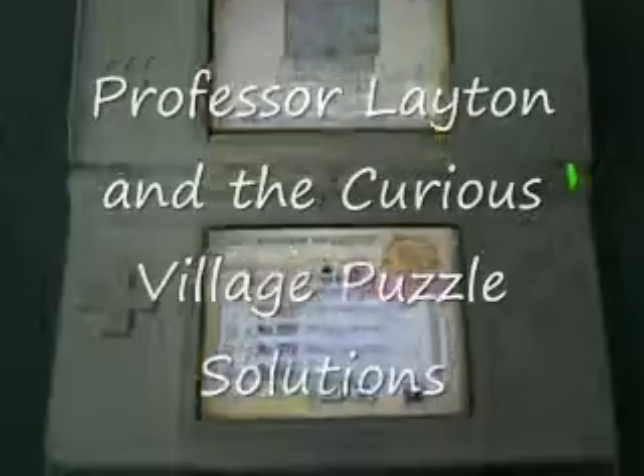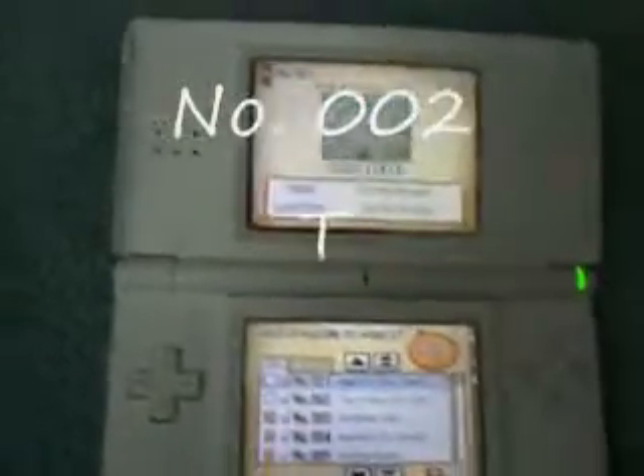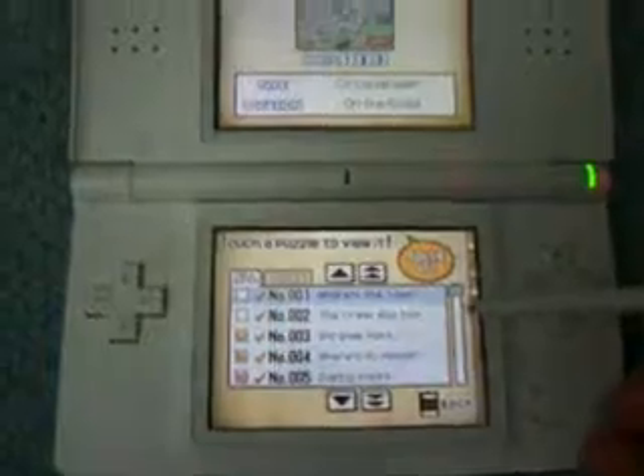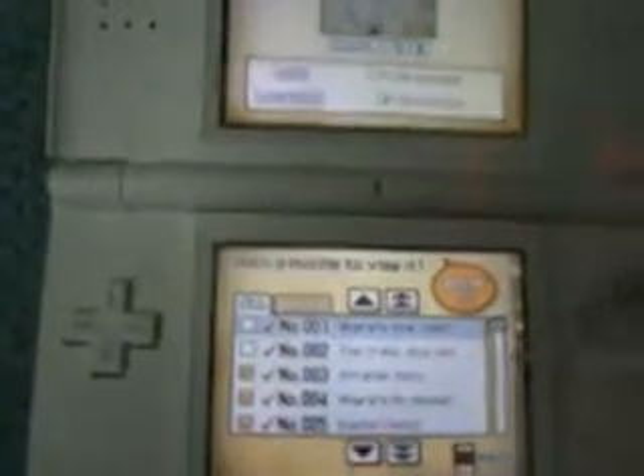Hello, this is AB Productions. I am here to show you how to solve the second puzzle in Professor Layton in the Curious Village. The second puzzle is, as you probably already know, Zero to Crank and Slide.